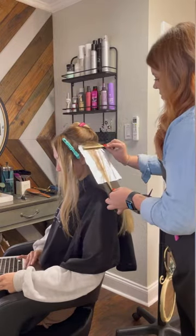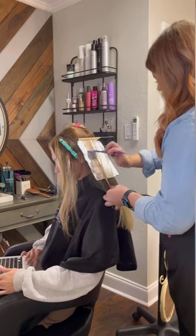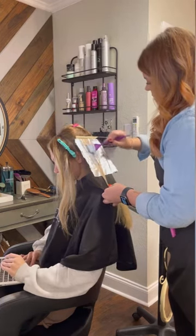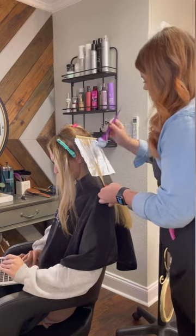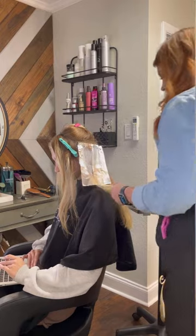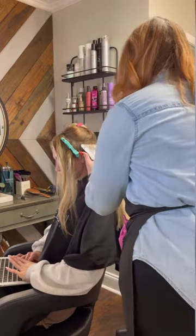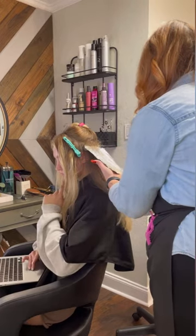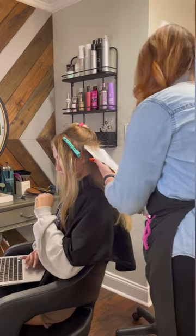I start by weaving the section like a normal highlight and then I tease about three times and stick the comb in the top. I do use a board for almost all of my highlighting techniques, which helps hold the tension against the comb. I paint all of these in a V shape and I will use my brush at the top to blend up into the teased area.